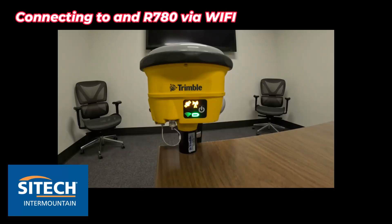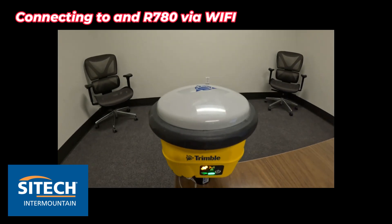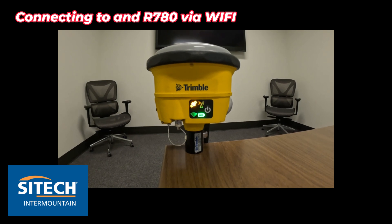Welcome back to Sight Tech Intermountain training videos. In this video, I want to do a quick training on how to get into either your 986 receiver or your R780. This one is an R780 because it has the gray top right there. I want to show you how you can access it with your phone through Wi-Fi if you needed to.